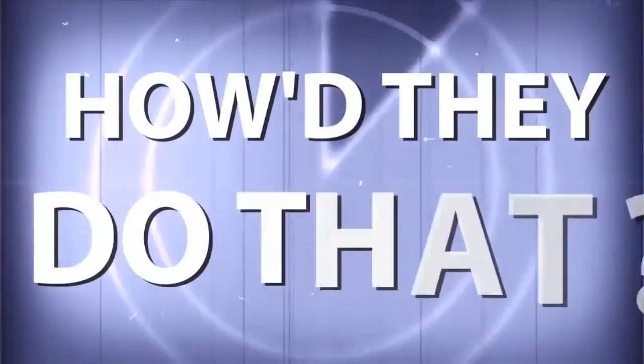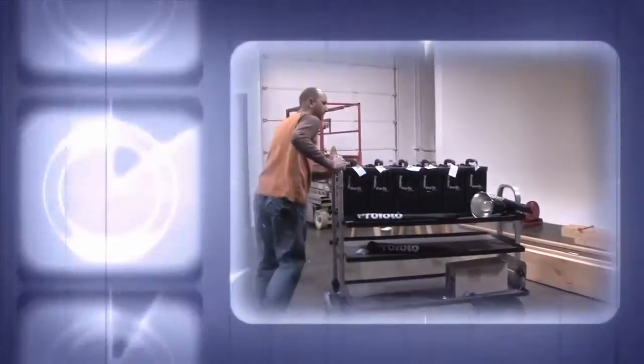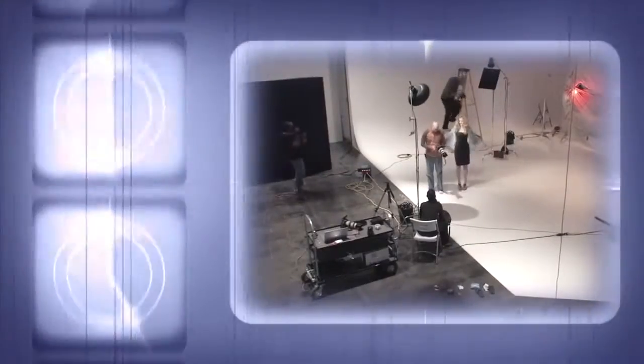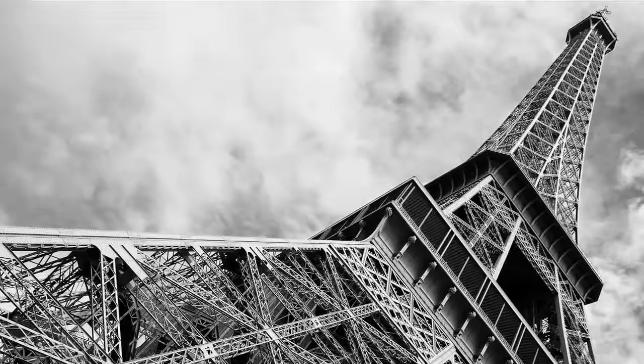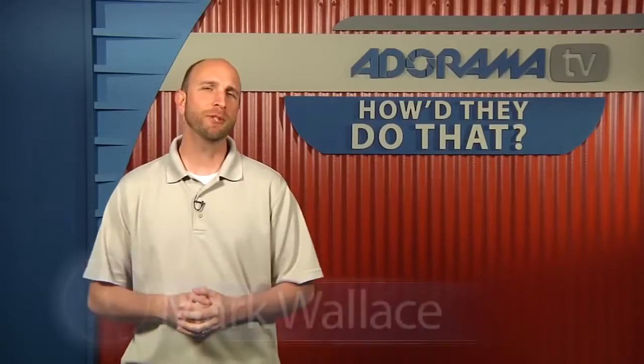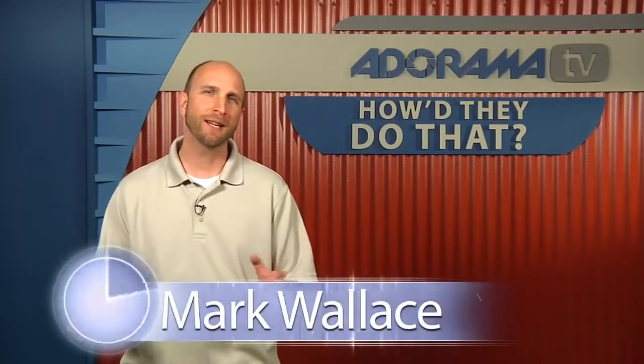AnoramaTV presents How'd They Do That? — where we explore the world of professional photographers and share their techniques with you. Here's your host, Mark Wallace. Hi everybody, welcome to another episode of How'd They Do That? I'm Mark Wallace.